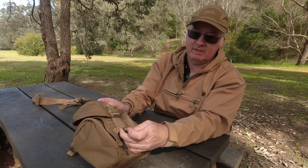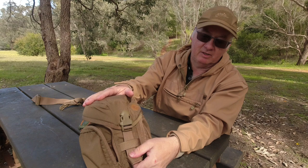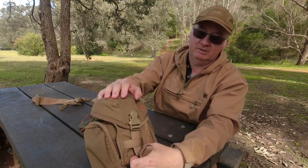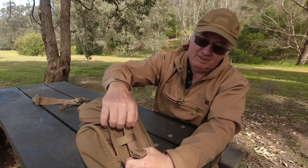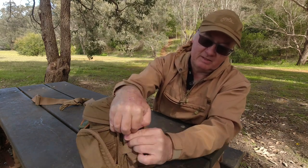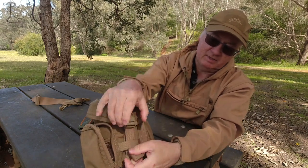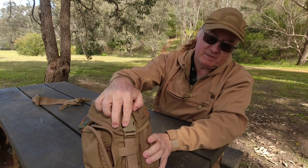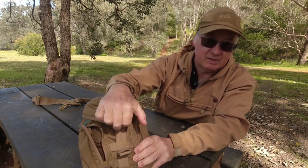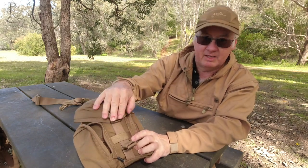We've got a nice little strap here with some hook-and-loop around it so you can adjust it, make it longer, or get it out of the way. The buckles - this one's a bit tight at the moment but if you want to cinch it, it'll cinch up nice and easy to release. You've got to give it a little bit of a tug - I think it's just because it's fairly new and hasn't worn in yet.